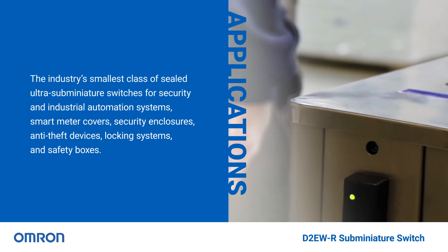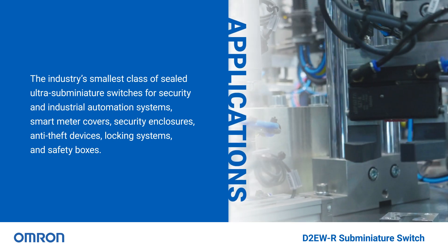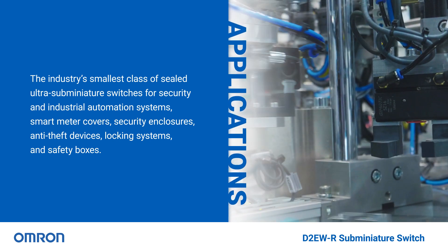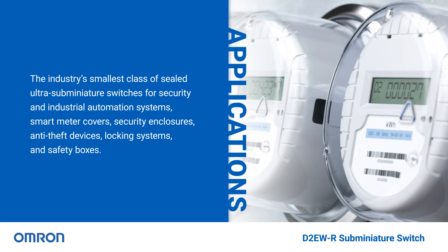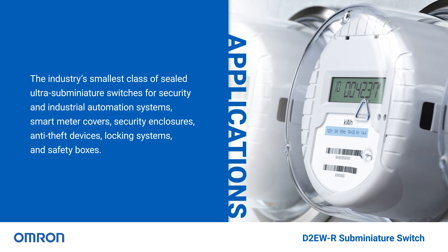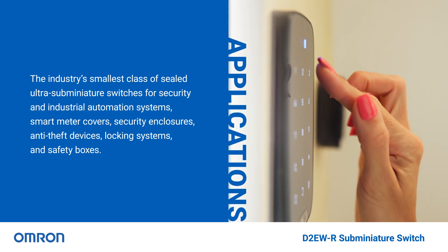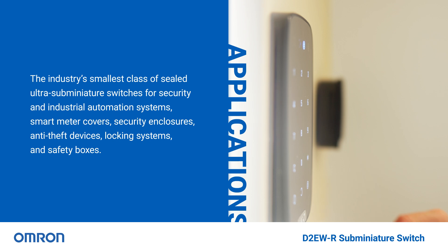Omron's D2EWR series provides the industry's smallest class of sealed ultra sub-miniature switches with a multi-angle plunger and integrated resistors, offering high reliability and precise switching feedback in security and industrial automation systems, smart meter covers, security enclosures, anti-theft devices, locking systems, and safety boxes.